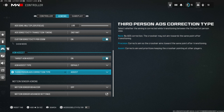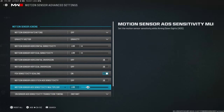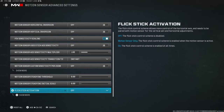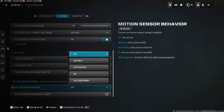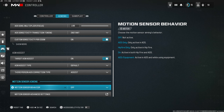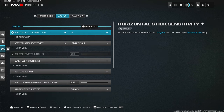Motion sensor aiming: keep this off. You don't want to be aiming by moving your entire controller — you want to aim with your right stick. All the advanced motion sensor options too — just leave them off. You'll perform a lot worse trying to use motion controls.